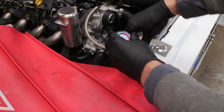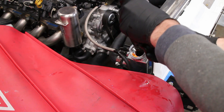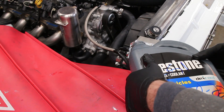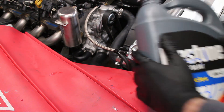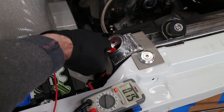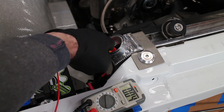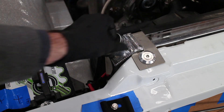Remove the adapter and pour the last little bit of Dex Cool in. I then tested the cooling system for electrolysis. A rating below 0.3 volts is usually acceptable; below 0.1 volts is more ideal. Put the cap back on, and that's it.